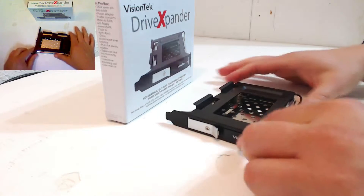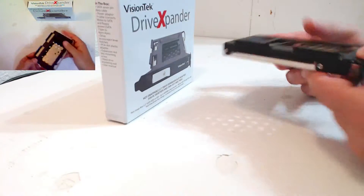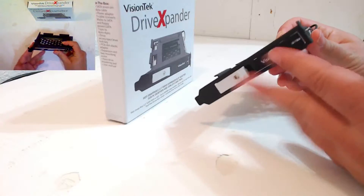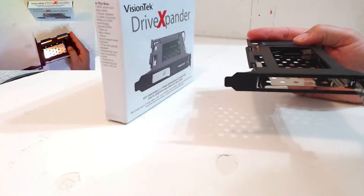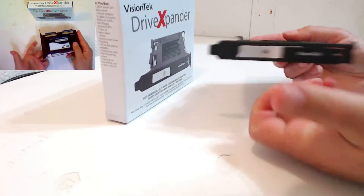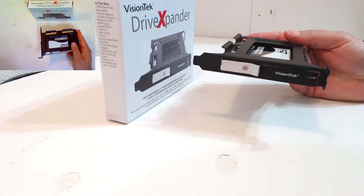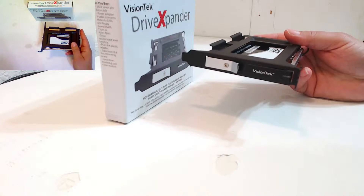Basically, what this is is a PCI Express slot hot swap cage. There's actually no PCI Express connector — it just sits in an empty PCI Express slot. However, you can put a two-and-a-half inch hard drive in here, shut it, and you can lock it from the back.